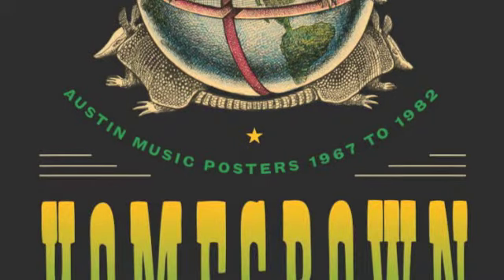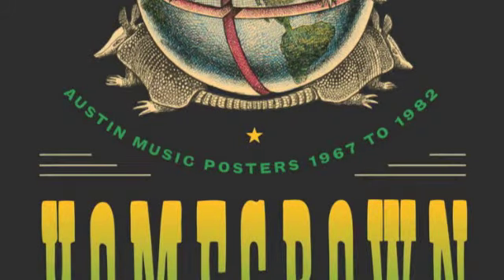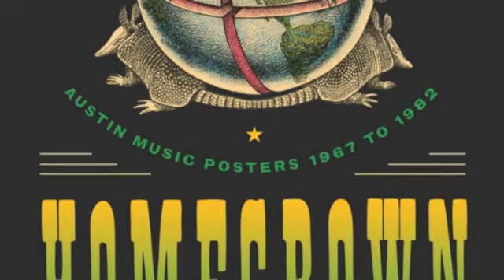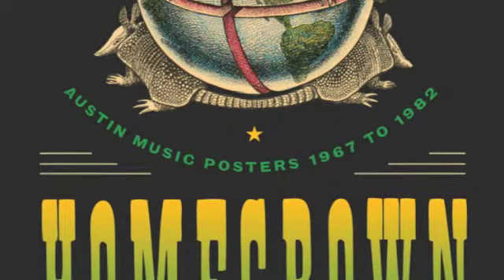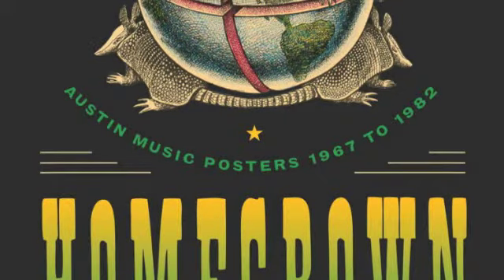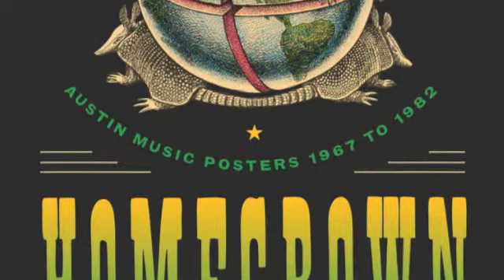And he said, well, I just looked at all the posters and figured I'd do it in the generic Austin style, which just burned us like putting a pressing iron against the back of our heads. And so everybody exploded into different directions.